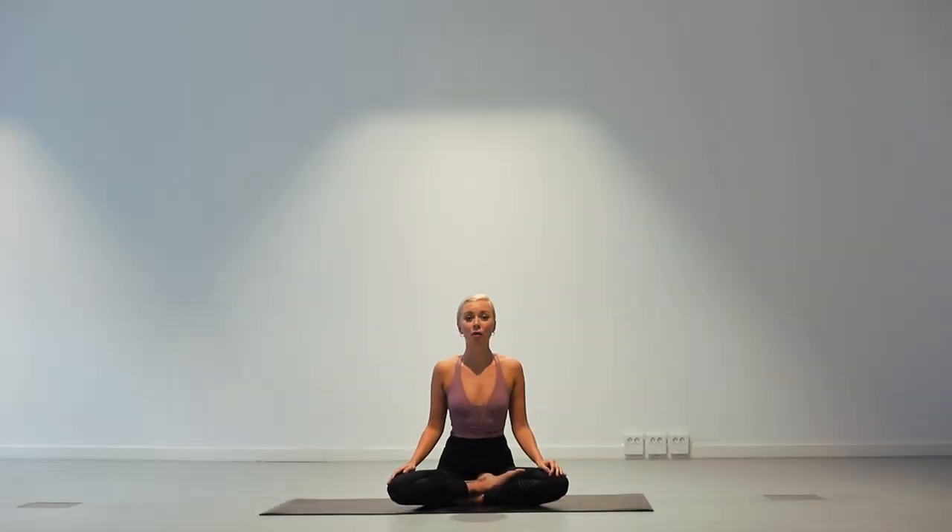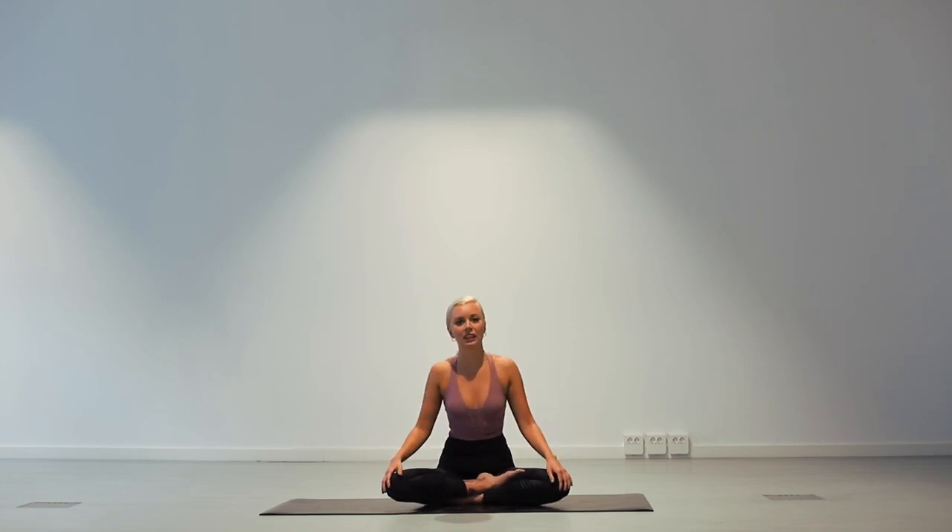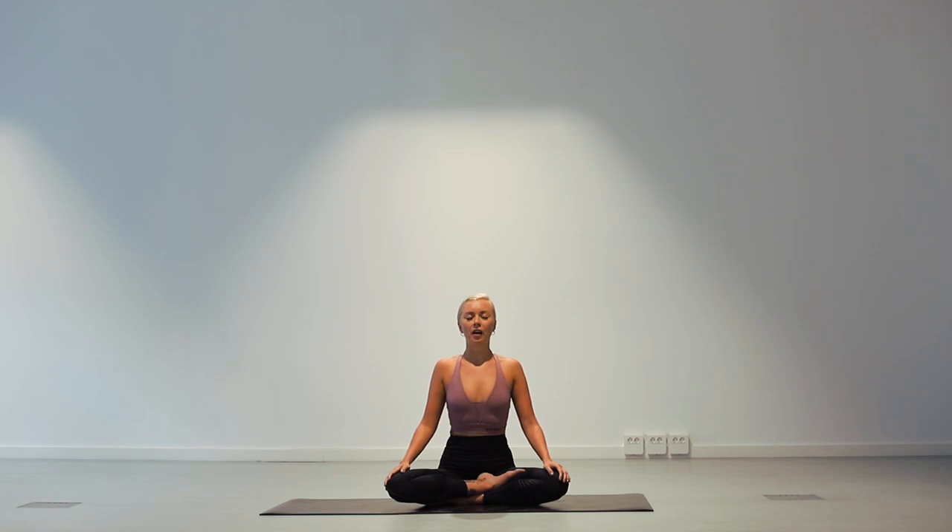Hey guys, welcome and today we're going to be doing a short morning sequence to get your energy levels up. Join me on the mat and come into a comfortable cross-legged position. Put your hands on your knees, roll your shoulders up and over from your ears, chest open and close your eyes for a moment. Take a deep inhale and exhale through your mouth. Two more like this — deep inhale and exhale, feel your sit bones grounded in the mat, spine is long. One more energizing breath in and this time exhale through the nose and keep this breath pace as we move.